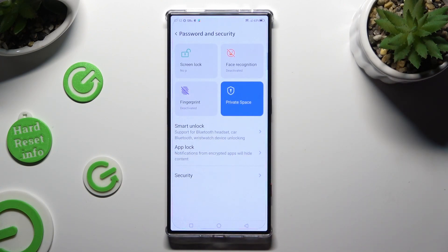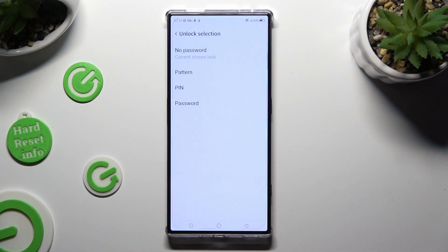Then click on Screen Lock at the top left corner and select one of those lock-in methods: Pattern, PIN, or Password.